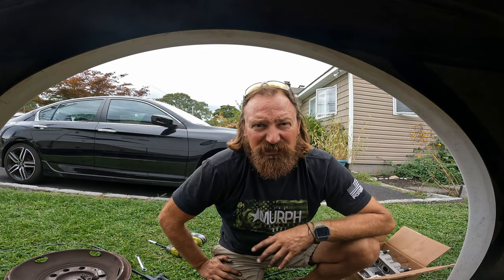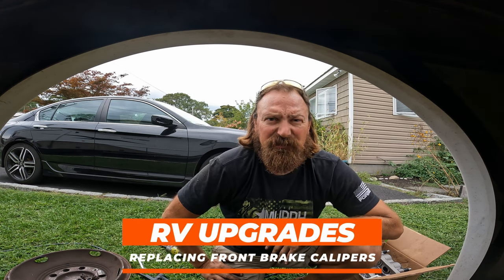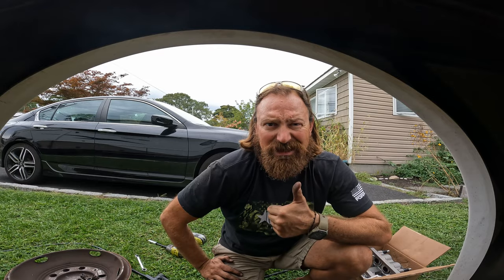What's going on everybody, JP here from Wander to Get Lost. In today's video I'm gonna be replacing the front calipers on our RV, so stick around — let's tackle this project together.